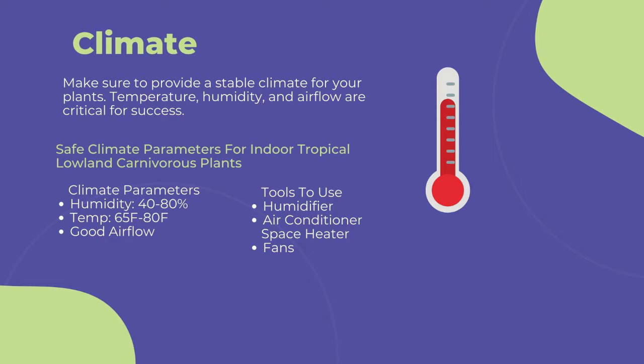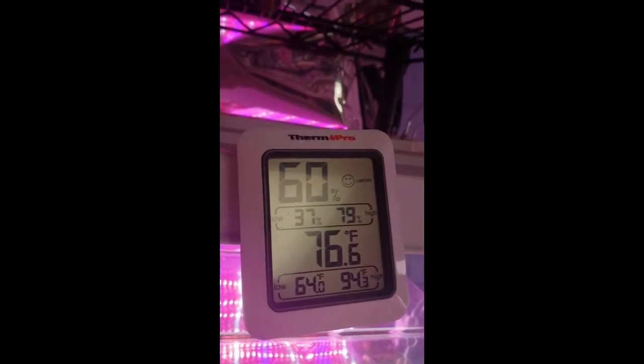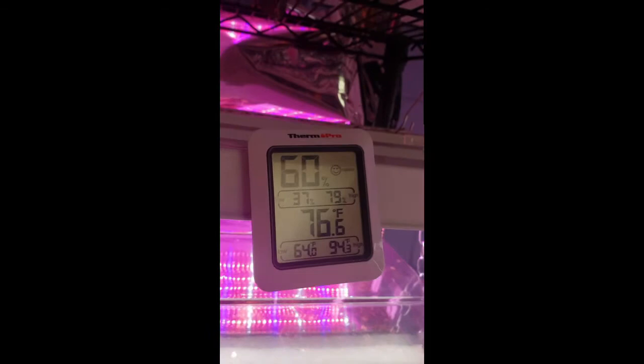Going too far out of this temperature range can cause stress to the immune systems of the plants and lead to more fungal and pest infections. To measure your grow area's climate, I highly recommend purchasing a thermometer or humidity gauge like this one. There's a link in the description to buy one from Amazon.